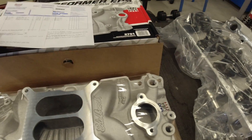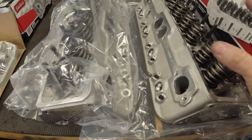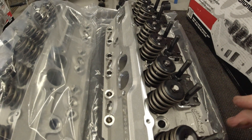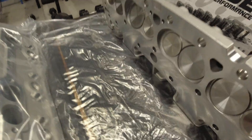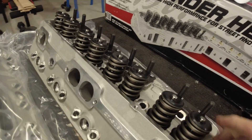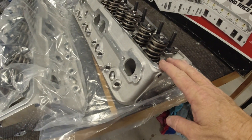I got everything in and started opening stuff and glancing through the instructions. The first thing I want to talk about is the heads. They look really nice. They come complete — they've got the valve springs, seals, rocker arm studs, guide plates for the push rods, and they're completely machined. After I ordered them, I went on YouTube and watched a few videos about installing these aluminum heads to get some ideas.